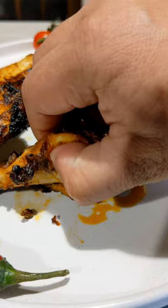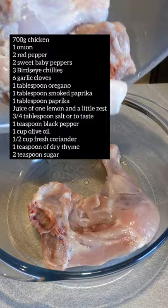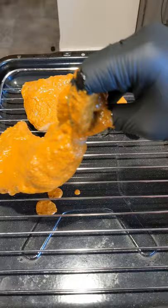First we're going to blend the following ingredients together to make the marinade. Feel free to adjust the chilli to get it hotter or milder. Make three or four deep slits in the chicken to get the flavours right in there. Set it aside for at least an hour — overnight preferably.